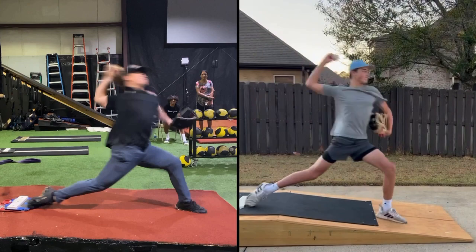You land with your trunk forward, more forward than Steven. His is a little bit more vertical, yours is more forward. His hips are completely open from his drive, yours isn't. Even though your shoulders are still closed, look how much more what we call horizontal abduction. He's more coiled up because of the countering of all the forces in the lower half.